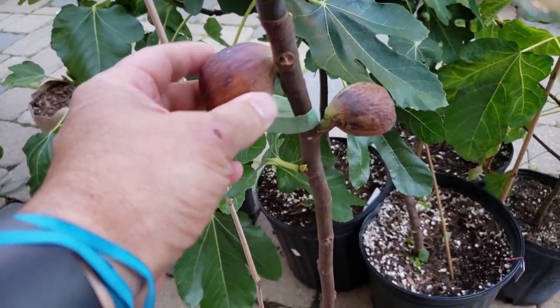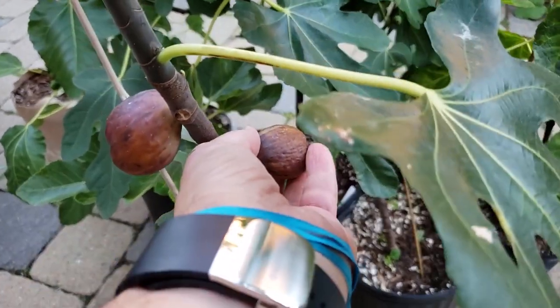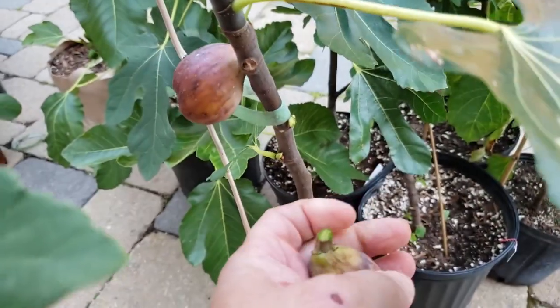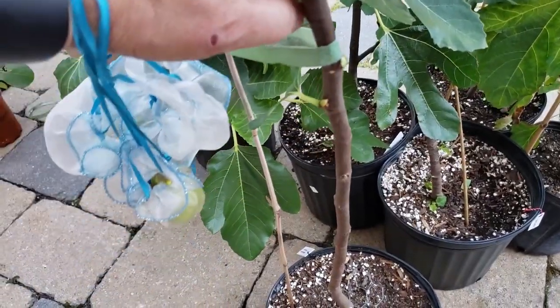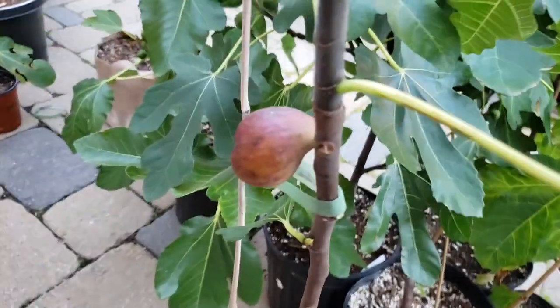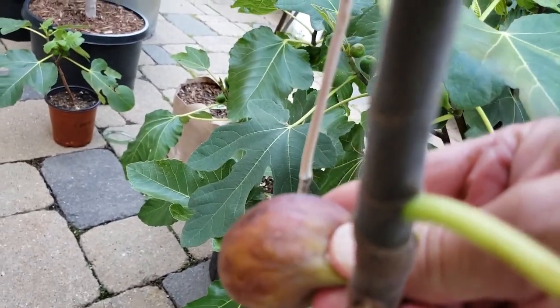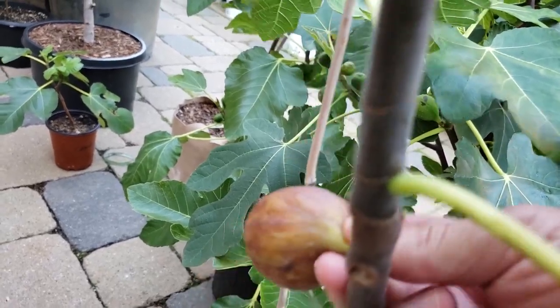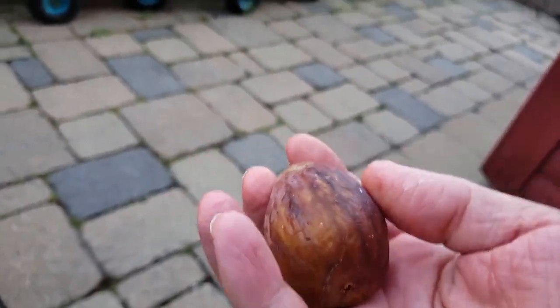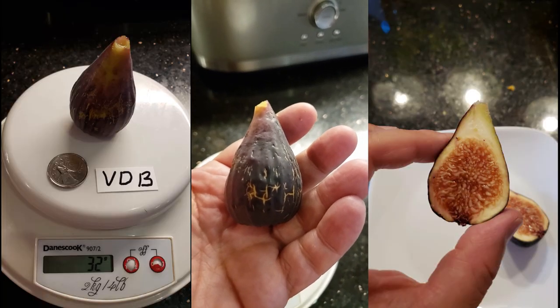Your tree will not put out as many breba as it will main crop. So should you sacrifice the plentiful main crop for a few brebas? If you have an extremely short summer and you don't do anything to give your tree a head start, breba might be your only fruit option because your season is too short to ripen the main crop. Keep in mind, some trees don't put out breba — only main crop. And some trees like Violet de Bordeaux have brebas that taste pretty damn good.